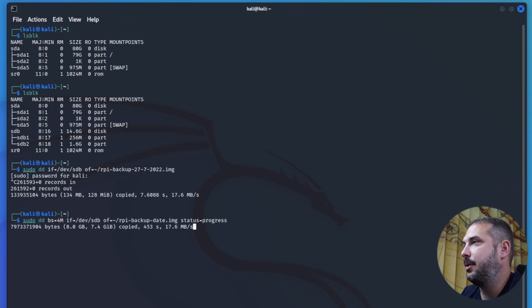Just hit Enter, type in your sudo password, and wait. Small hint: if you do this in a virtual machine like VirtualBox, don't forget to install the VirtualBox Extension Pack and enable USB 3.0 on your virtual machine. If you don't do this, there's a good chance the dd backup process will fail with a reading error. And it's done.